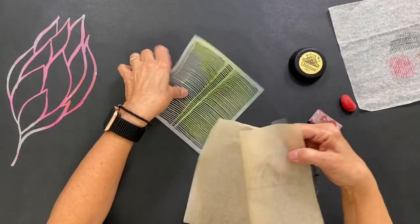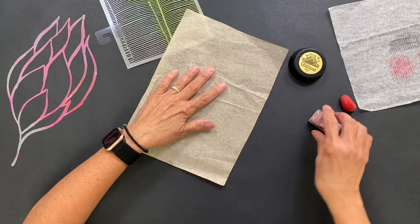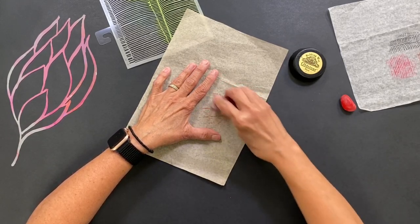Let's rub an image of the world here. Look at this — this looks pretty cool.